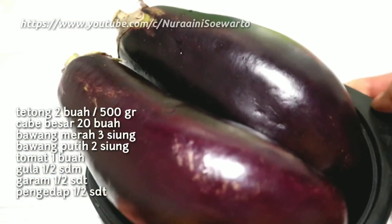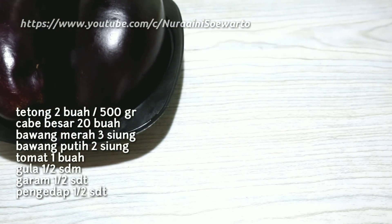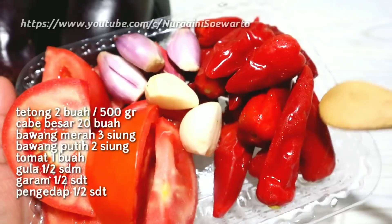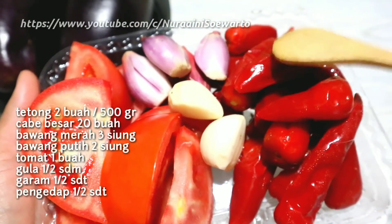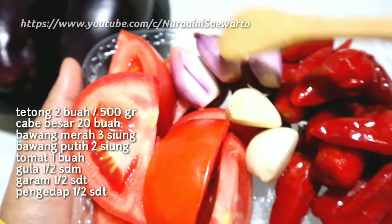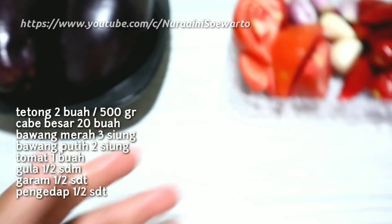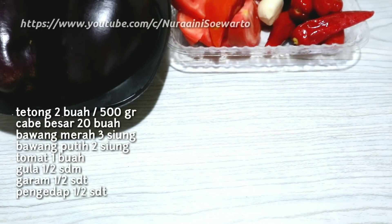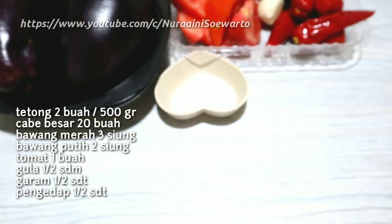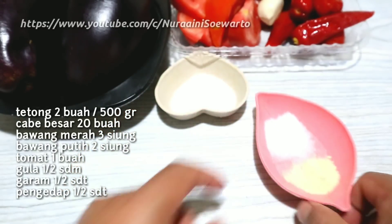Bahan-bahan yang saya siapkan: ada terong 2 buah, beratnya 500 gram. Kemudian ada cabai besar, saya mau pakai 20 buah. Kemudian ada bawang merah, saya mau pakai 3 siung. Bawang putih 2 siung dan tomat 1 buah. Kemudian ada gula pasir setengah sendok makan, garam setengah sendok teh, dan penyedap setengah sendok teh.